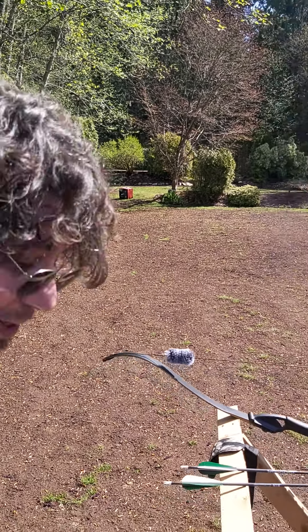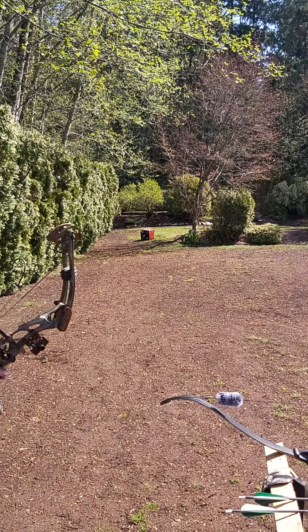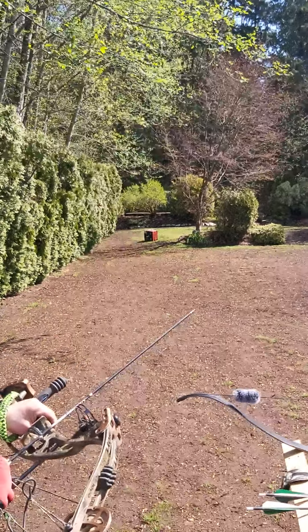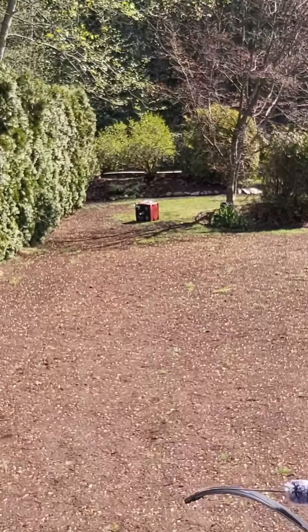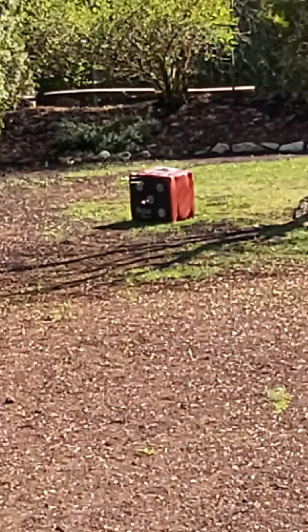I'm going to bend over here and pick up this last arrow that I dropped. The group's pretty tight. My shot placement is crap and I had that one that dropped real low, but they're all on the same. Looks like a two, three inch grouping.